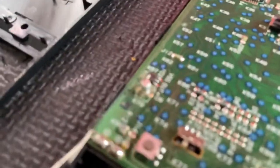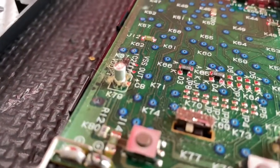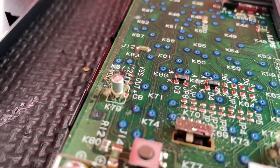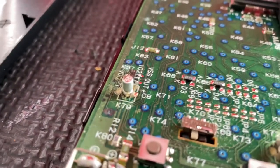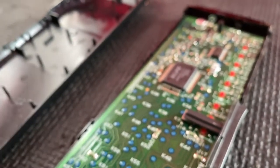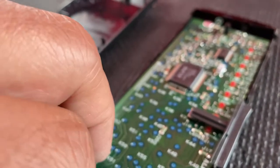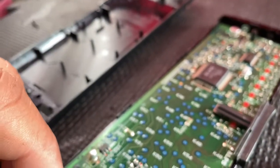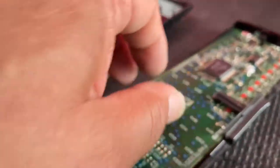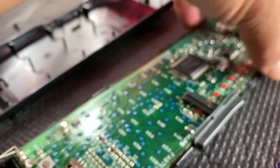I'm going to clean this circuit board. You can see there's a little dust here and there. I'm going to use isopropyl alcohol — 99% alcohol. I also have to find out whether I can use DeoxIT D5 on the circuit board. I have to research it. Let me clean it up and that's it for today.